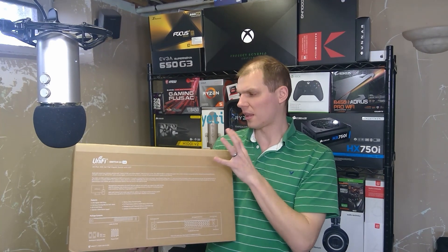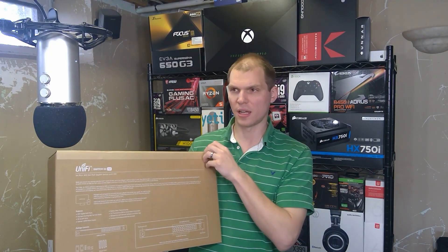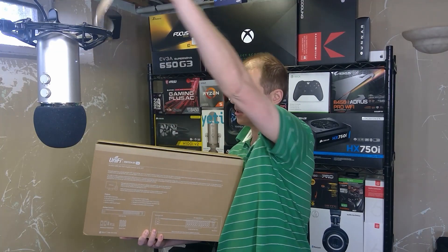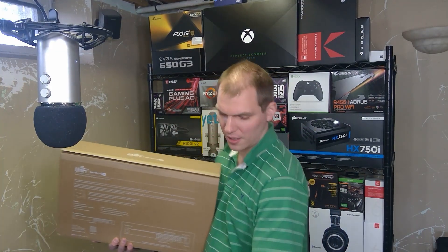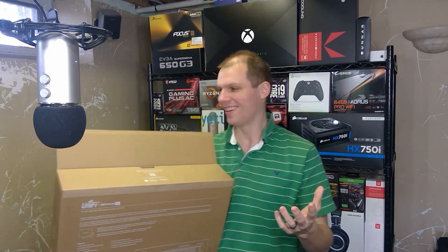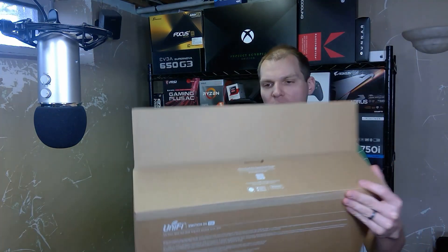One really nice thing I like about Ubiquiti's packaging — and even with the UDM Pro — is that there's a little pull tab here. You're able to pull it and it opens up the box. Little things like that make the unboxing experience better and mean you don't have to take out a knife to open the box. As soon as you open it, it tells you to download the quick start guide.